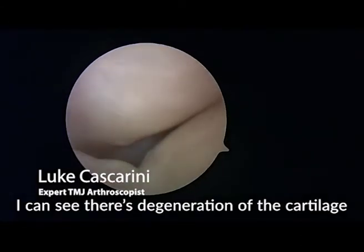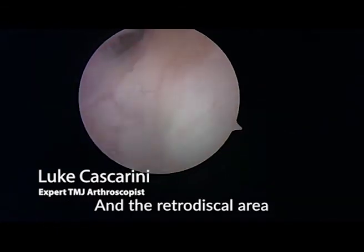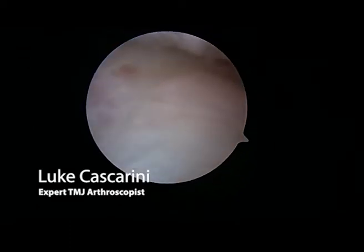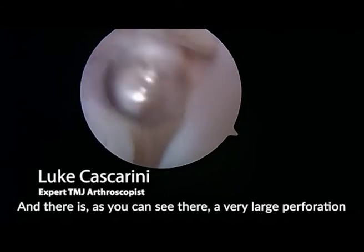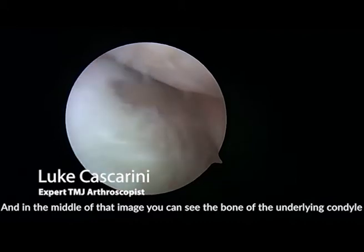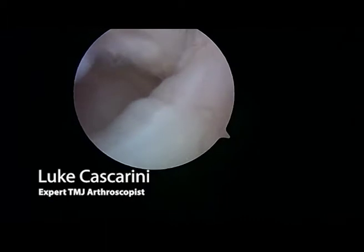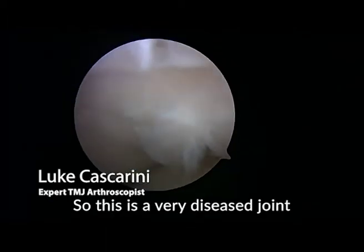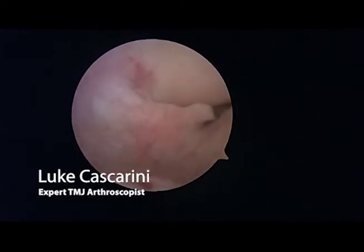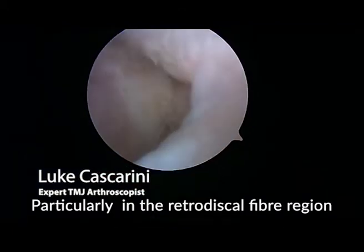I can see there's degeneration of the cartilage and inflammation of the synovium in the retrodiscal area. There is a large perforation through the disc, and in the middle of the image you can see the bone of the underlying condyle moving there — that cartilage is damaged as well. So this is a very diseased joint with disc perforation, significant degeneration, and inflammation particularly in the retrodiscal fibres region.